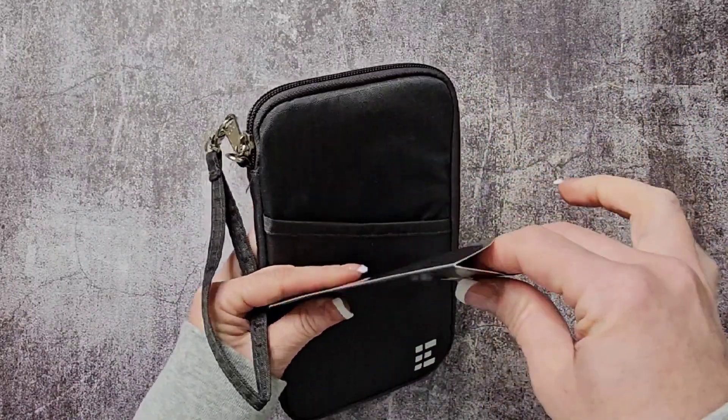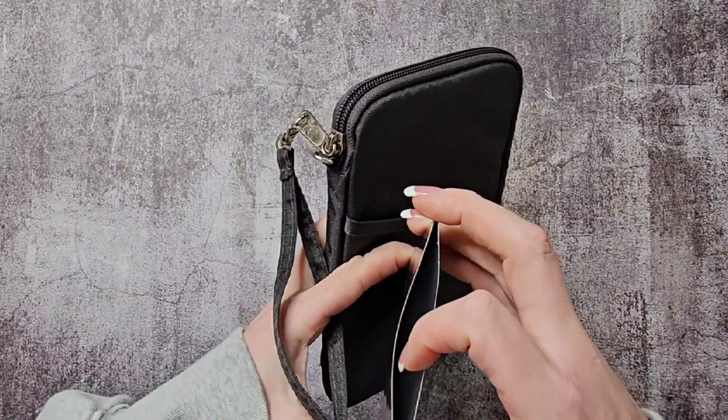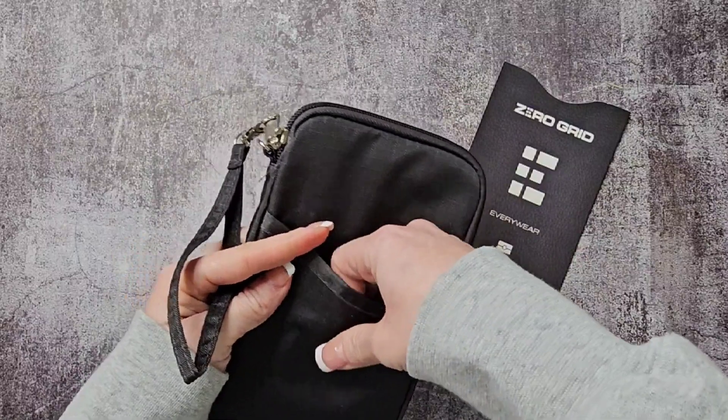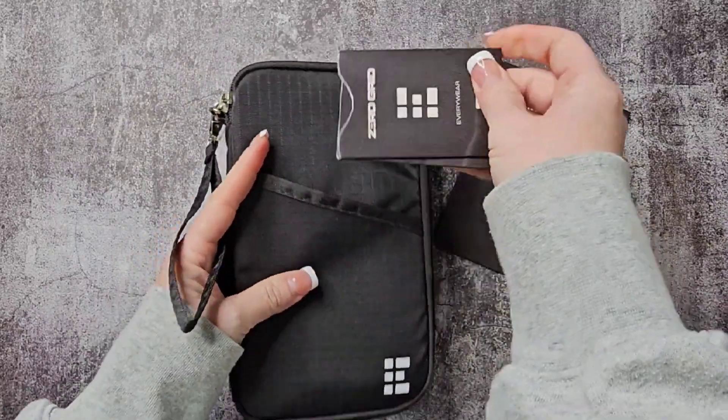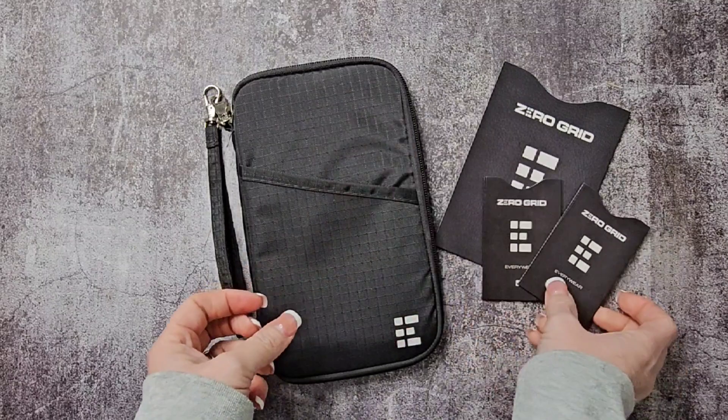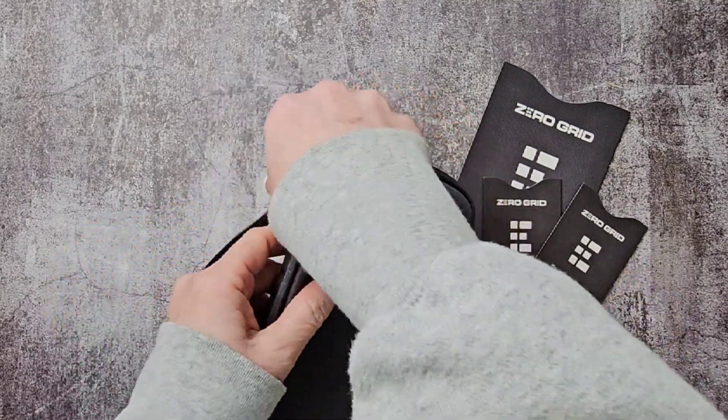It offers blocking sleeves with RFID protection so you can put your passport in there and make sure your stuff doesn't get taken. It's got lots of pockets and also holds little sleeves for debit cards or credit cards, and you'll get several of those. I really like that.